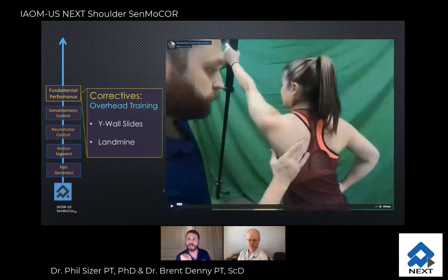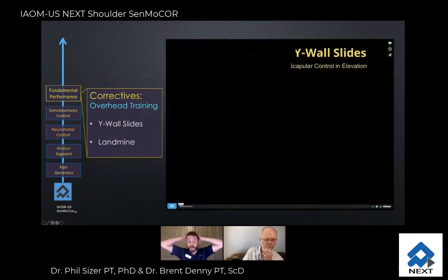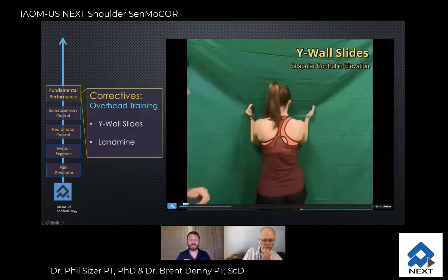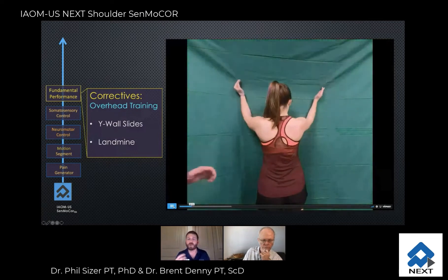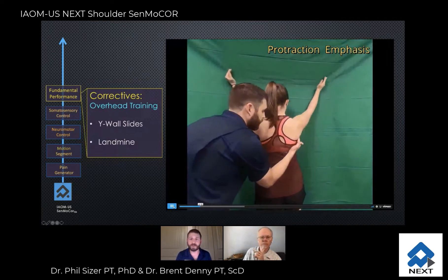Those are some really nice skills to get scapulothoracic control going. Of course, we have demands overhead, so we have to start training this. With these wall slides, we can emphasize the different behaviors of the scapula.